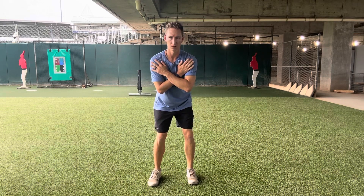Then you're going to rotate to the left, just moving the hips, not the shoulders. Try to make this as tight of a movement as you can. Try to avoid just hiking your hips up and down — actually try to rotate to the right, rotate to the left.